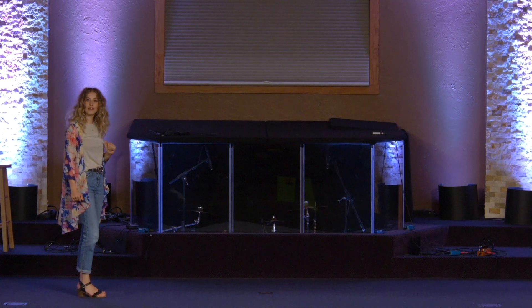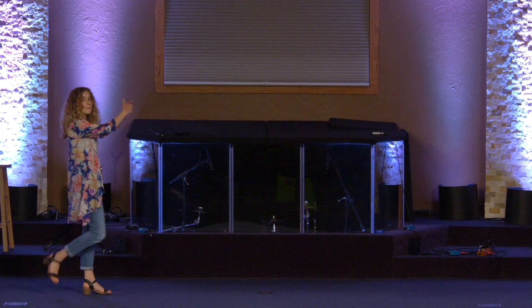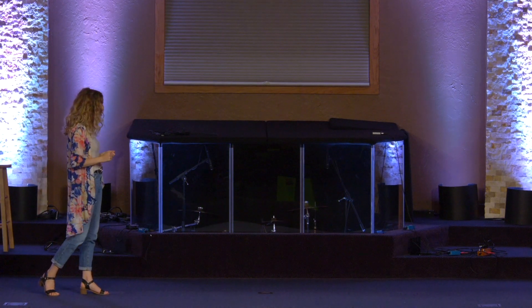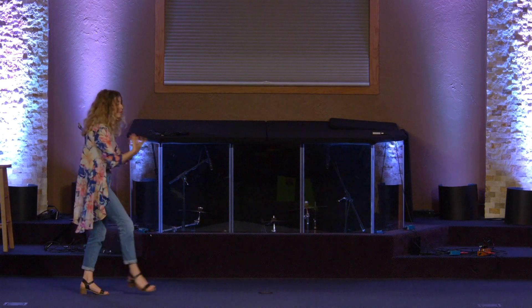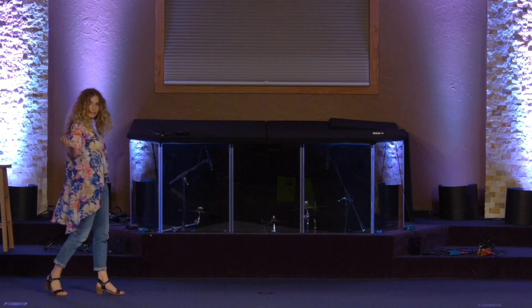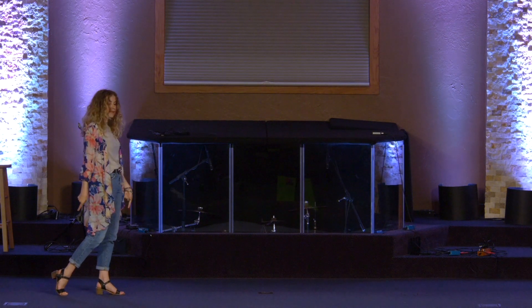We're going to start with a right-footed trichosea. You're going to step onto your right, rock back left, back right, rock forward left. Let's do that one more time: five, six, seven, eight — step forward right, rock back left, back right, rock forward left. Perfect. From this position you can see that my right foot is back and my left foot is forward.